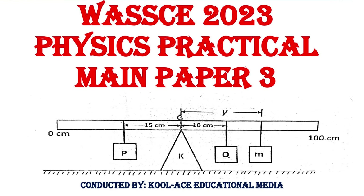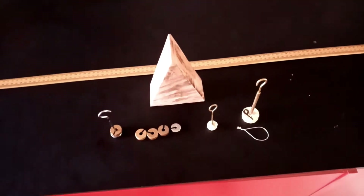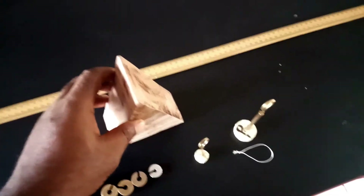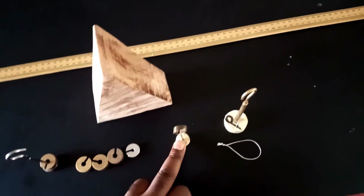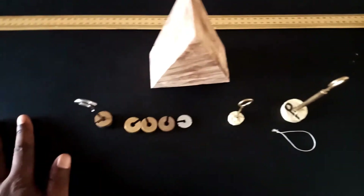Hello guys, welcome back to our YouTube channel. In this video we are going to be bringing you the practical solution to the 2023 WAEC physics practical examination for mechanics. In this experiment we are provided with a meter rule, a knife edge, a 100 gram mass labeled P, a 20 gram mass labeled Q, and other sets of masses: 40, 50, 60, 70, and 80 grams.